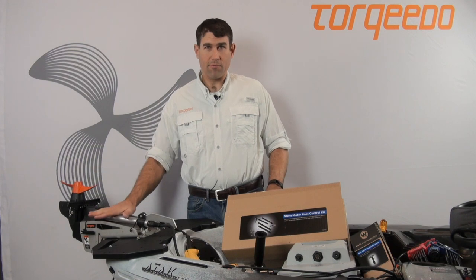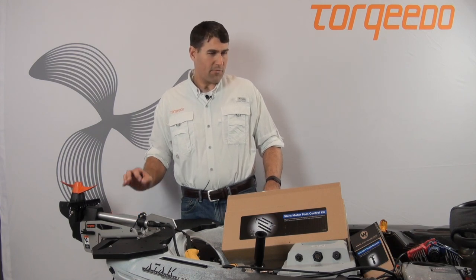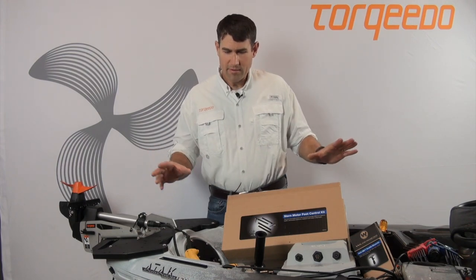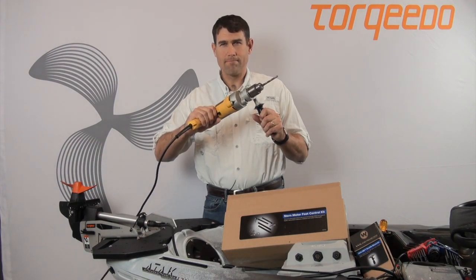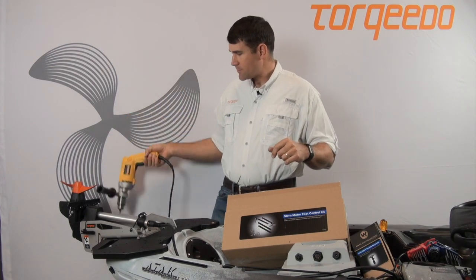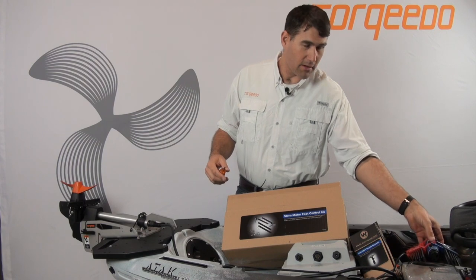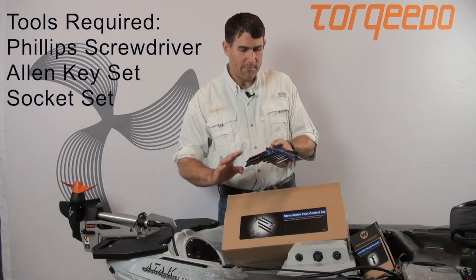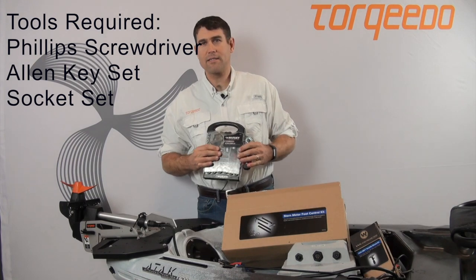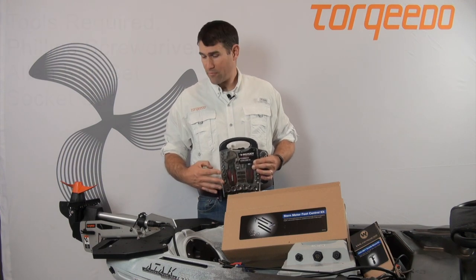The first thing I want to discuss is the tools needed for this install. We will not be using a drill — this is a no-drill install. The very simple tools you'll need are: one, a simple Phillips screwdriver; two, a set of Allen keys; and three, a socket set. That's it. A no-drill install utilizing Wilderness Systems accessories makes for a very easy install.